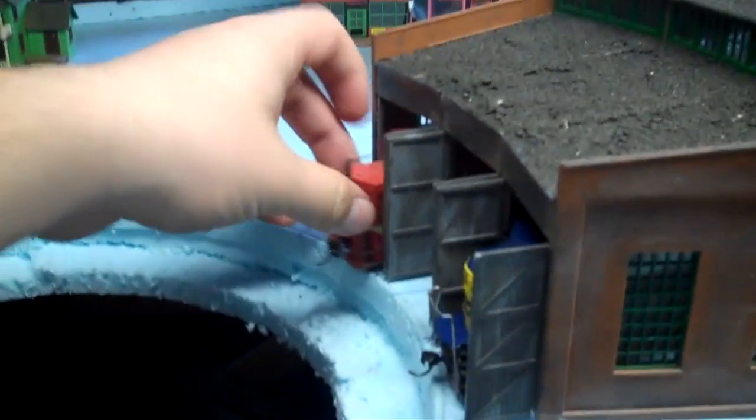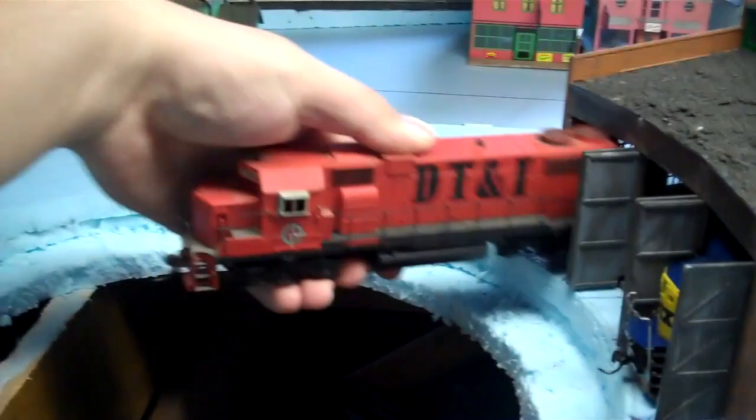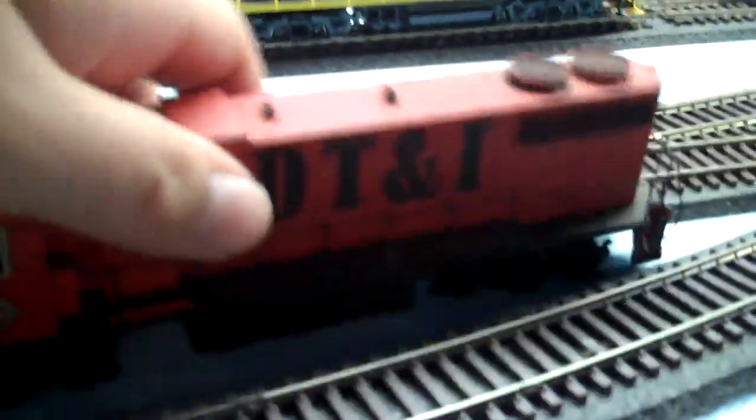I have my DT&I GP38 here. Got this for under $5. It's got the extended cab windows. Athearn blue box — that's a nice engine. Got to get DCC for it.